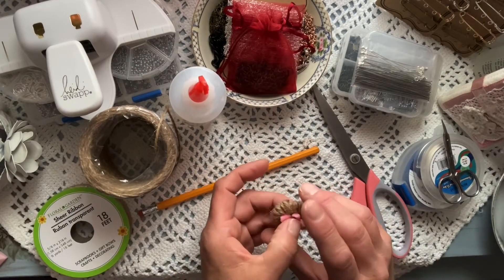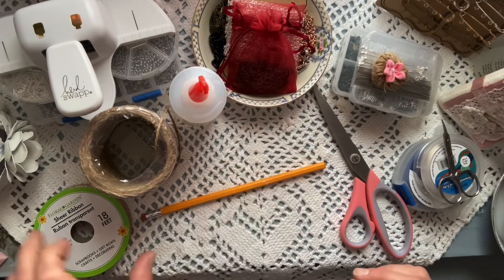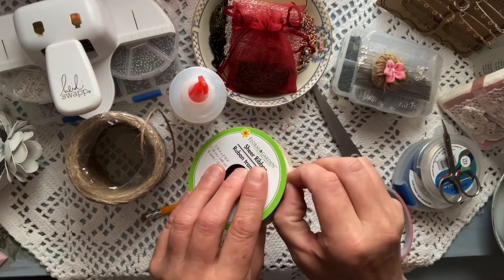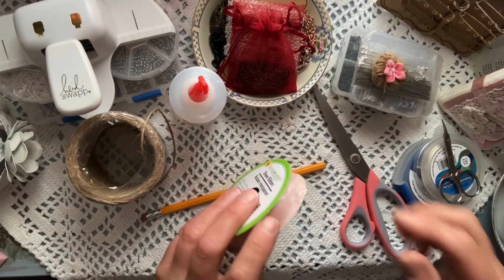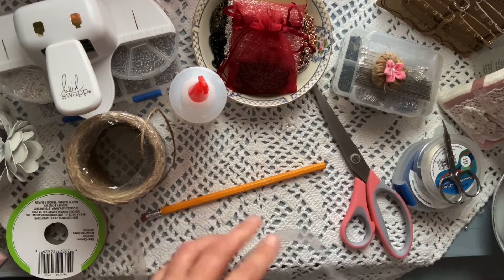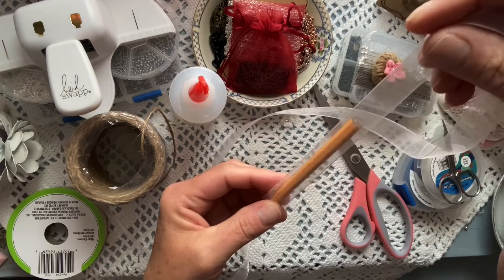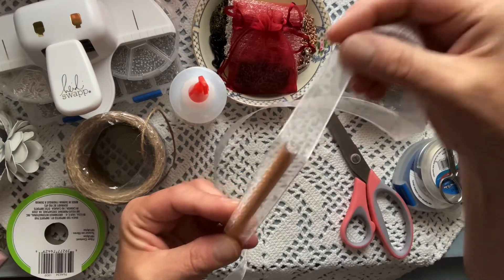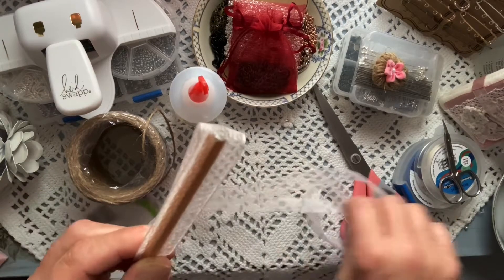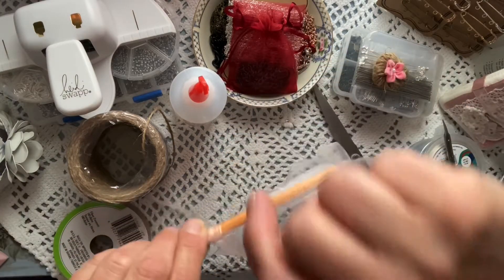All right, let's do another one — we'll set this aside and let it dry. I haven't tried it with the sheer ribbon before; I usually use jute or embroidery thread. But I wanted to give it a shot and see how it went. So we'll roll some off the roll and you're gonna do the same thing you did with the jute cord — take your pencil and place one end of the ribbon on it.